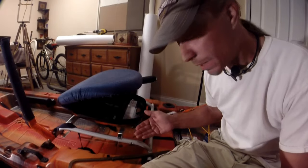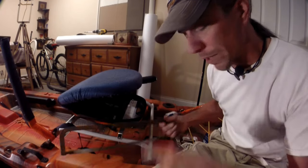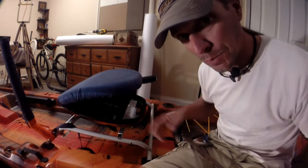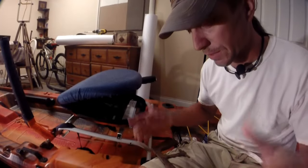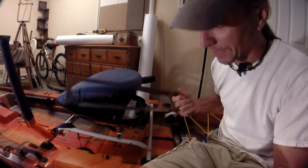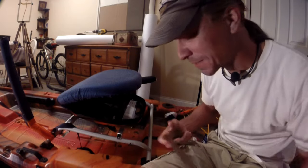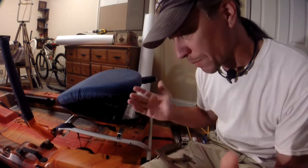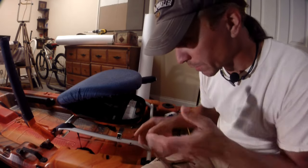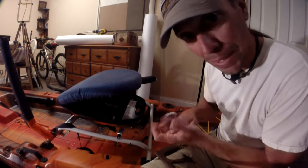The backrest is gone. I cut it where I made those lines with a hacksaw. Unfortunately, the camera didn't record it — I guess it corrupted those files or something. I think it was shocked at me taking a hacksaw to my brand new kayak seat. Either way, we'll just have to pick up where the camera started recording again, which is me putting the backrest back together.